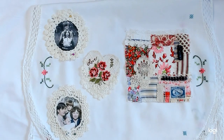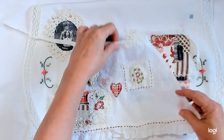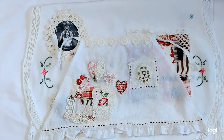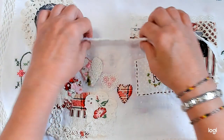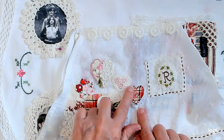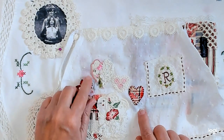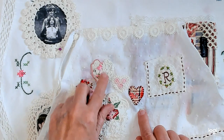I wanted to show you Miss Rabbit's apron because I also finished it, and I put three little hearts here. I put a little piece of lace on here — it's filet crochet — and then I added just a little piece of ribbon here and stitched it down.